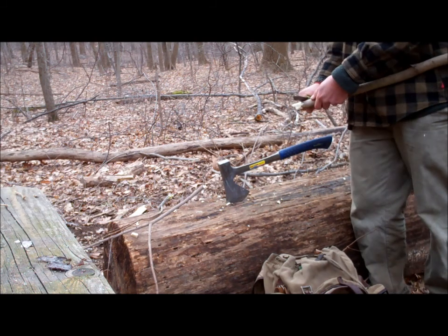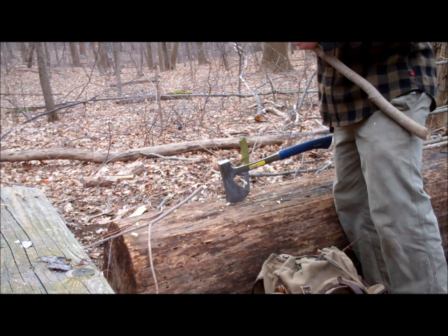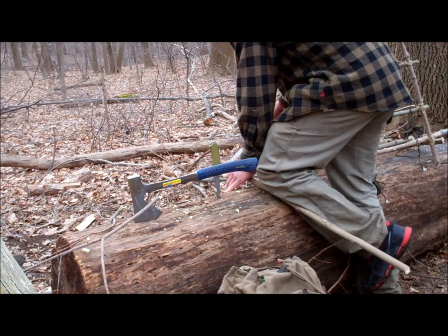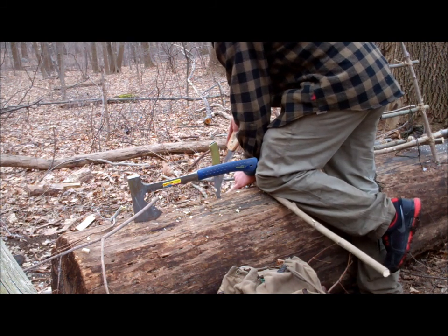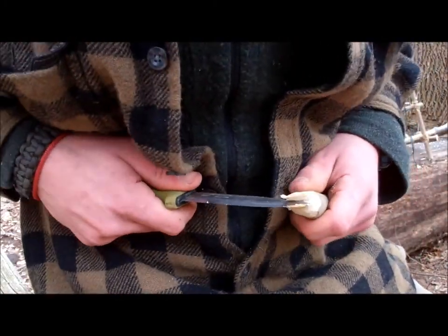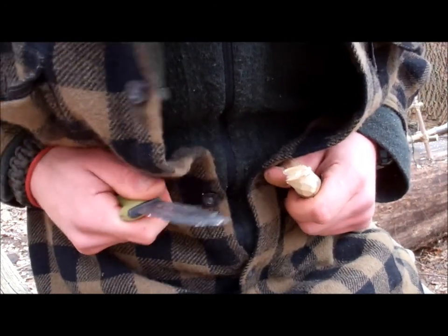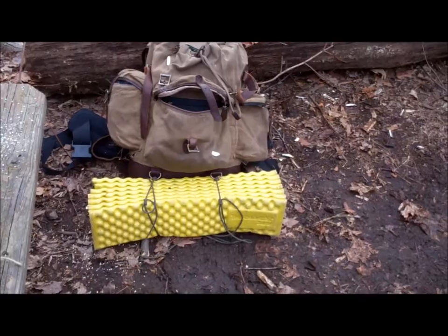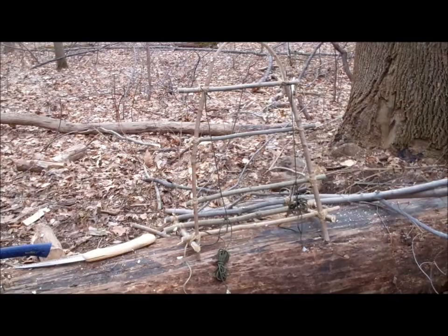This is the end of the day. I'm going to take all the gear out of my pack and lash it to that with some simple lashings and see how it does. I'll get back to you.